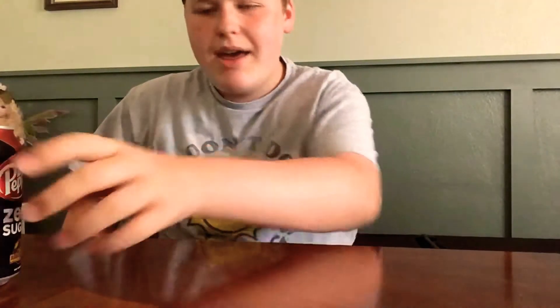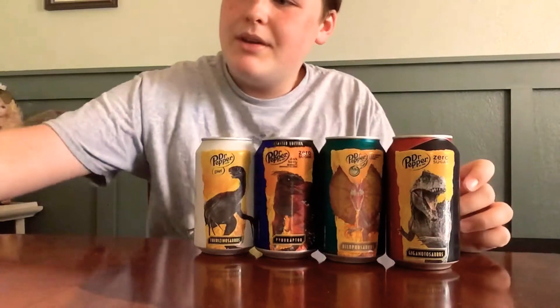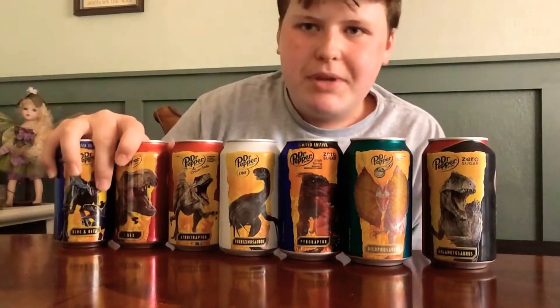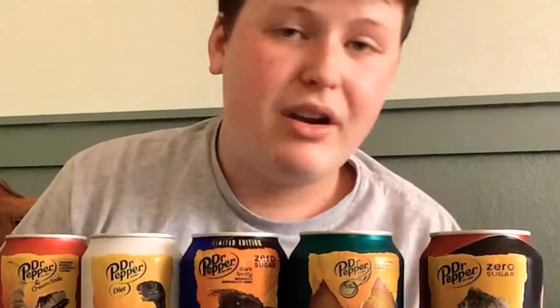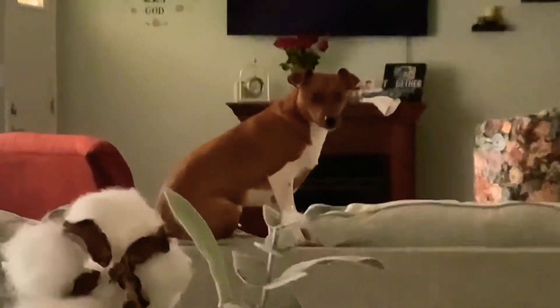What's up everybody, it's me little man, welcome back to another Jurassic World Dominion, or Jurassic Week 2022 video. In this video I've successfully collected every single Dr Pepper — here we have the Giganotosaurus, the Dilophosaurus, the Pyroraptor, the Therizinosaurus, the Atrociraptor Ghost, the Tyrannosaurus Rex, and Blue and Beta. Today I'm going to be trying to get every single one of them.